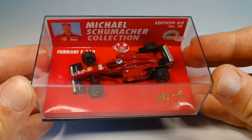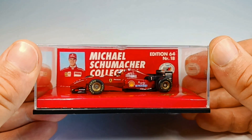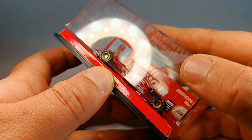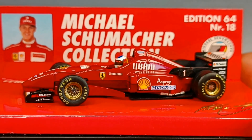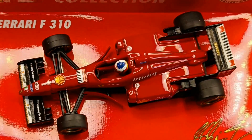Hello friends, today again a special video for you. I've received a lot of inquiries as to whether I can do an aerodynamics test on the Ferrari F310 — my answer to that is yes, of course. Before the video starts, please subscribe to my channel and like the video. Thanks, that helps me and my channel. Now sit back and enjoy the show.